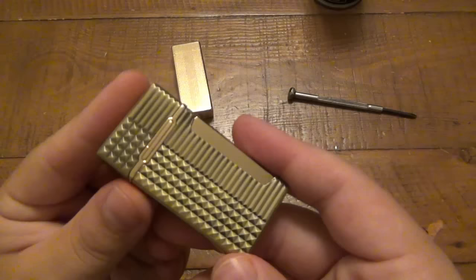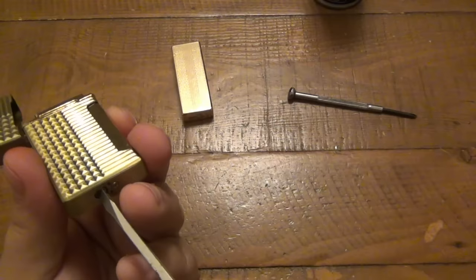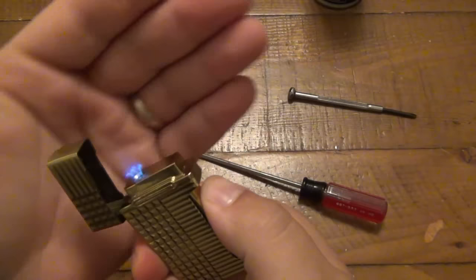Once you refill it you can adjust your flame again. Now that this is filled with fluid it's a little bit on the high side, so get the screwdriver in there - clockwise is going to lower it. While it's lit, turn that down just a little bit. Now we have our functional lighter again.